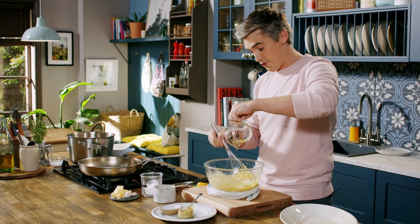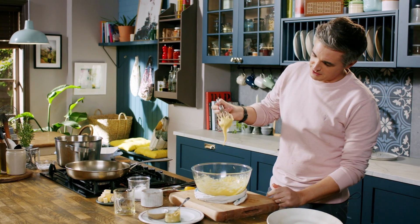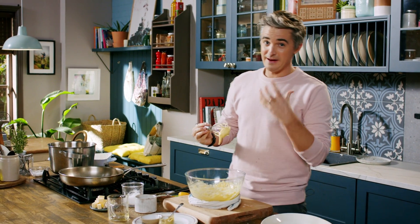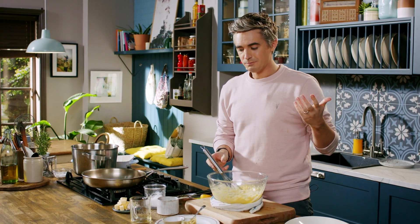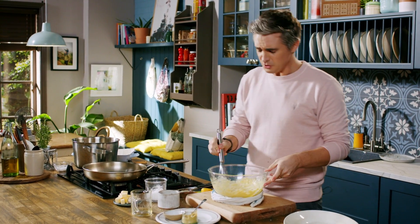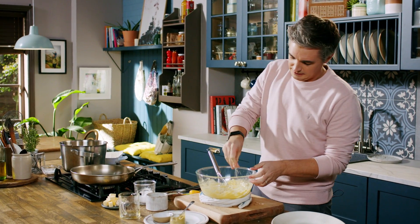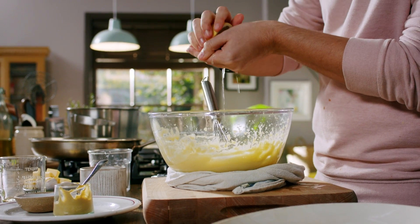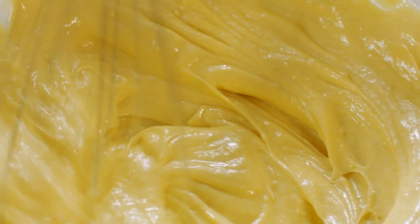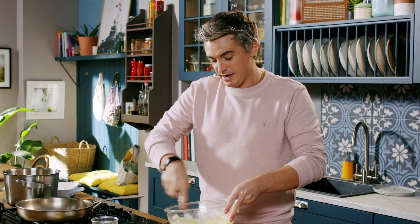We've got every last little drop of oil in here and you can see this has now transformed into something thick, glossy and absolutely glorious. It's really important that you try it. It's really lovely when you use the extra virgin olive oil, but actually this needs a little bit of salt and another squeeze of lemon juice just to give it a sharpness. Give that a good whisk and now you have an aioli that is ready to rock.